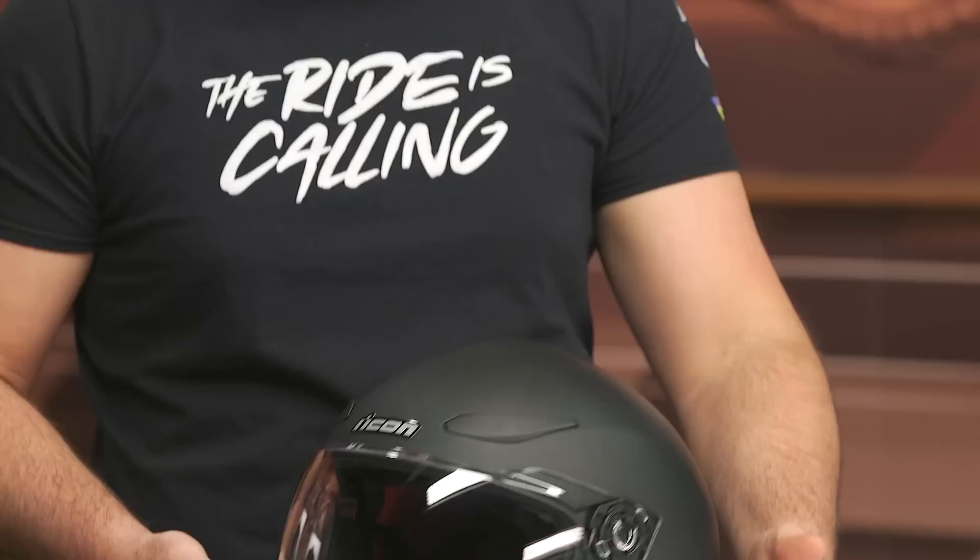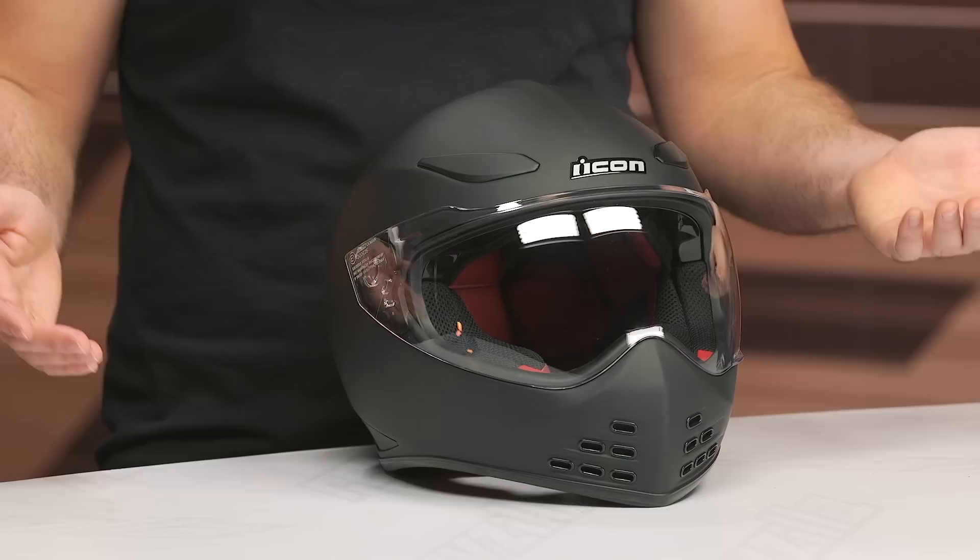Spurge here, and in this video we are going to break down the Icon Domain Helmet. This is a brand new helmet from Icon, very lifestyle in its brand — but really, what does Icon do that isn't lifestyle?